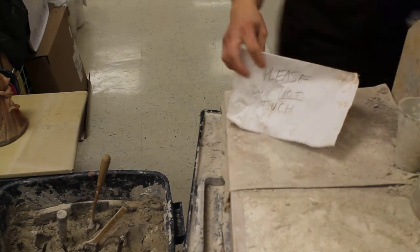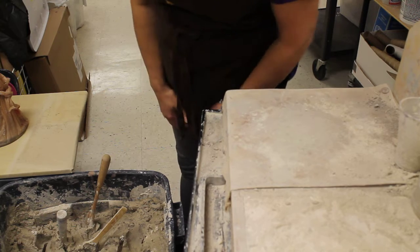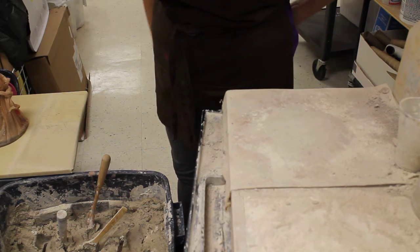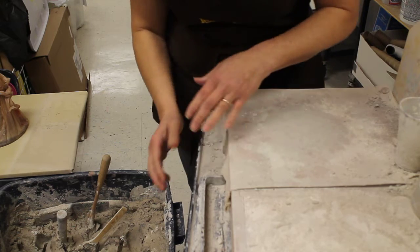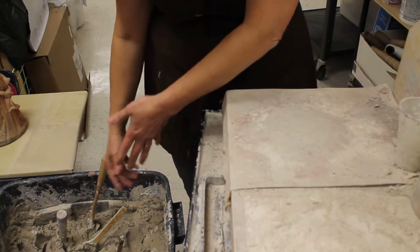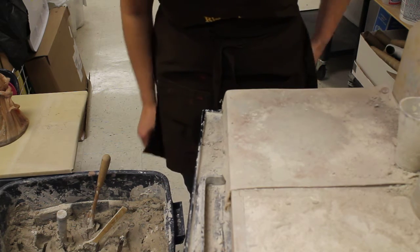Hi kids, this is Mrs. Sweeney. I showed you how to recycle clay the other day — taking really dry clay that's never been fired, putting it down into the bins and just covering it with water, basically, and it slakes down overnight.